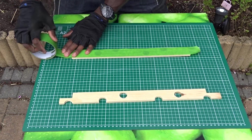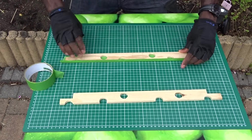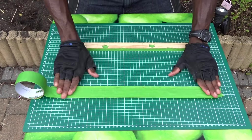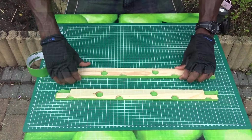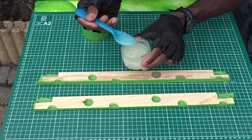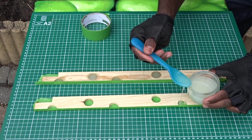And now it's time to prepare the board with the tapes to insert the epoxy. I've decided to use a light blue for the middle boards and a dark one for the side ones.